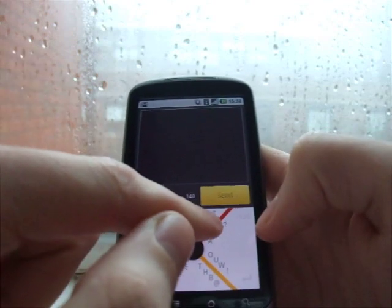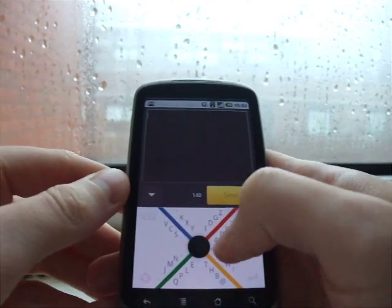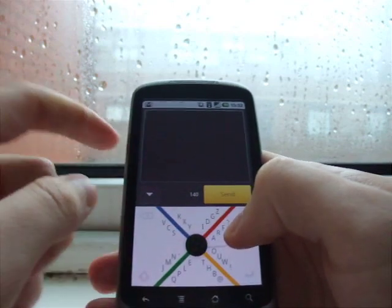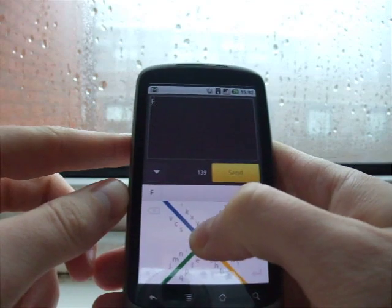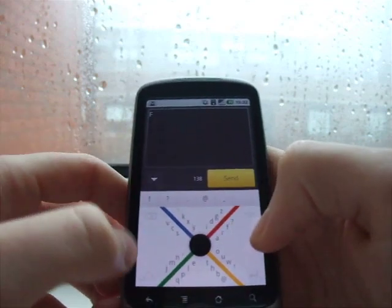So say, if I wanted to type the letter F up here, I go into the F zone, and then I go around three times to the letter F, and then back to the center. And so I'll just delete that.